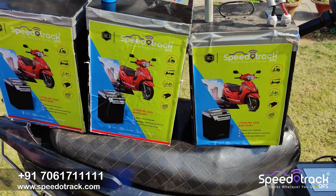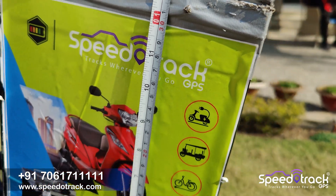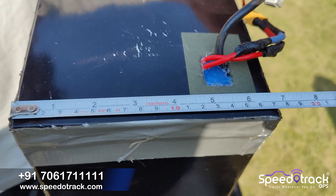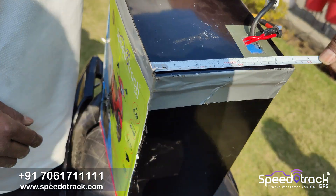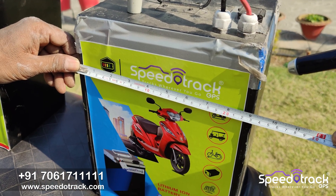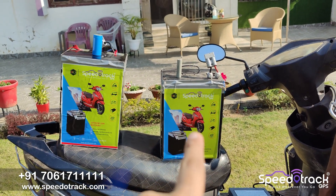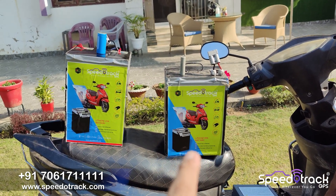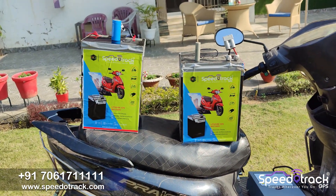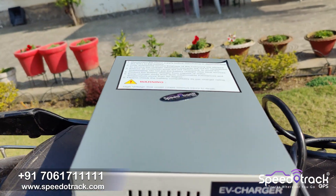The lithium-ion pack (third one) is 45Ah but very small in size, while the other two lithium phosphate batteries are 27Ah each, totaling 54Ah. You can see the dimensions — the lithium-ion is very compact. So the lithium phosphate is 27Ah and the lithium-ion is 45Ah — similar in sizing, but the lithium-ion has higher capacity. This is the Speedotrack 10-ampere fast charger.